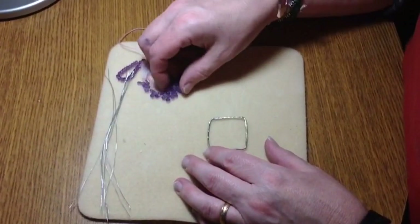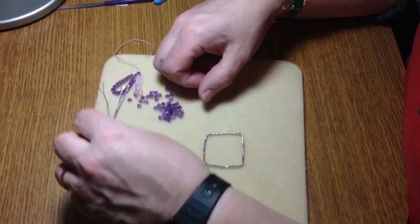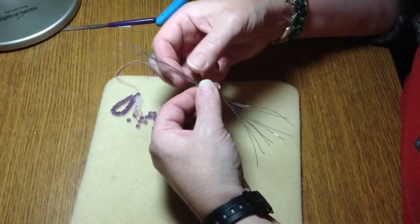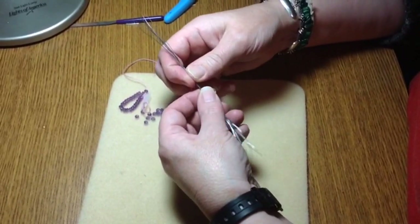Right now I have some really pretty amethyst beads, probably about three to four millimeters in size. I also have about six to eight inches of wire — it's better to have more than too little because you don't want to run out of wire. It really depends upon your bead frame size.